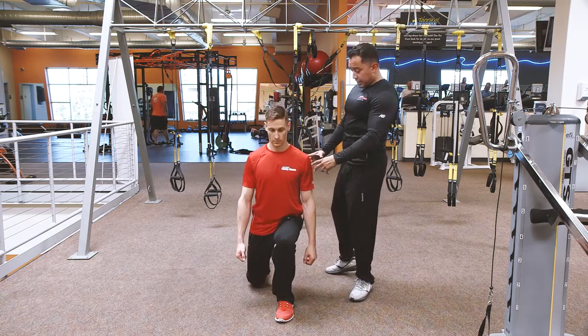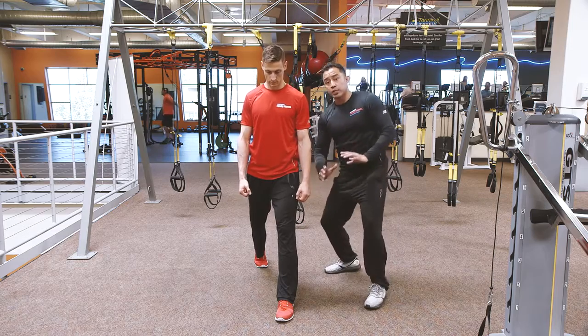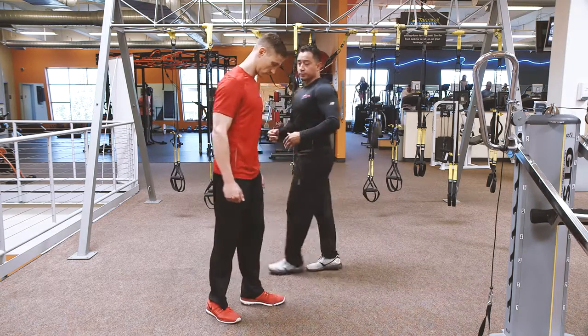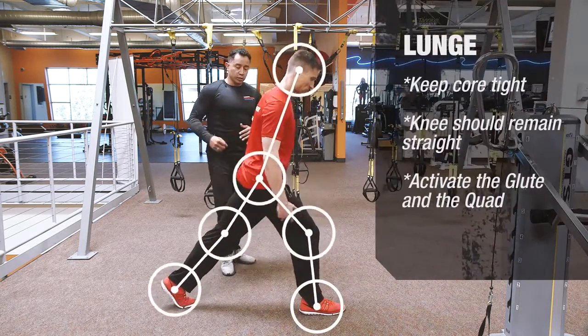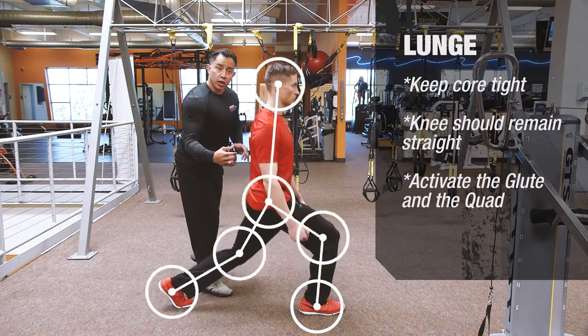As he goes down he keeps the core nice and tight, and we make sure that he doesn't go down so far that the pelvis starts to tilt backwards or forwards. Now in the side position you can see the pelvis and it's not tilting backwards at the bottom of the lunge.